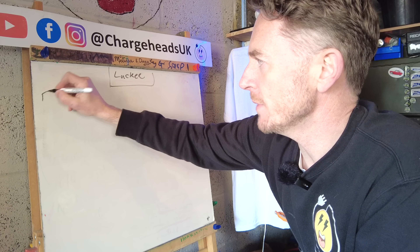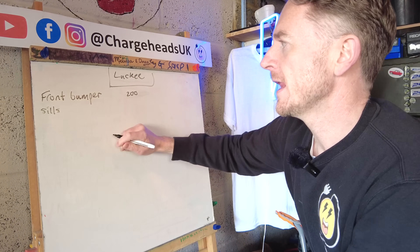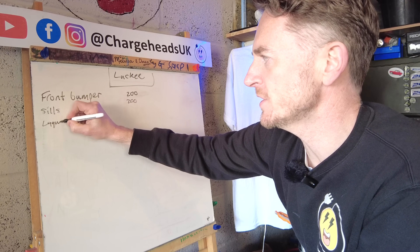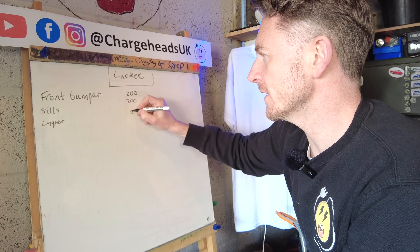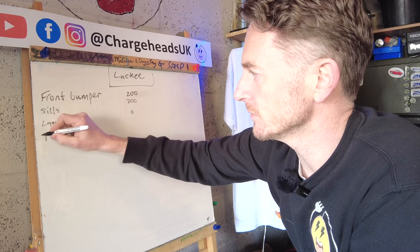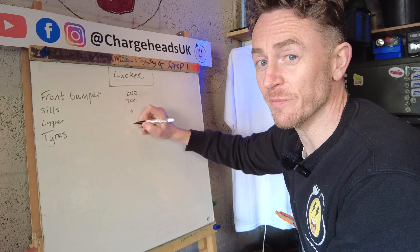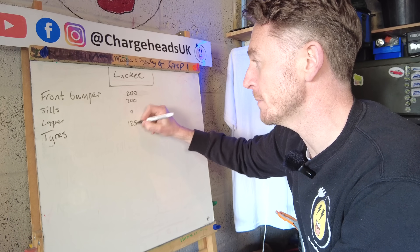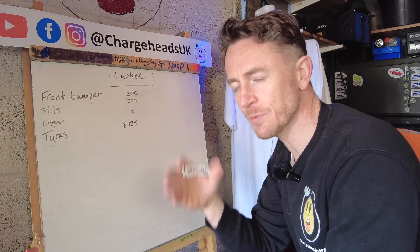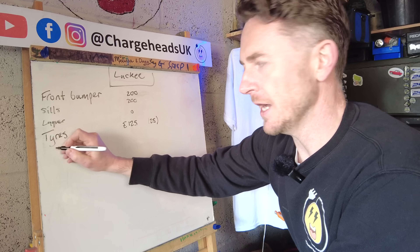Starting with the front bumper — I think that's going to cost about £200. Sills — I reckon £200. Lacquer on the rear bumper — I'll either roll that into that price or do it myself, as I can lacquer the rear bumper by just masking up. Tyres: I've already bought a couple of rear 5mm part-worn Dunlops for £125 for the pair. Fitting will probably be about £25.